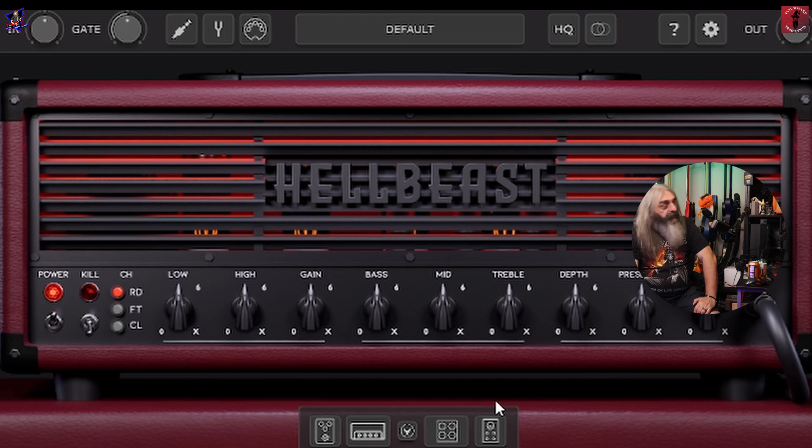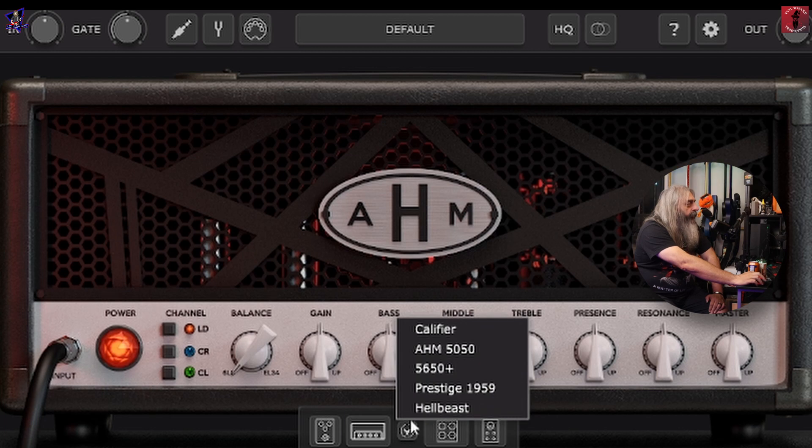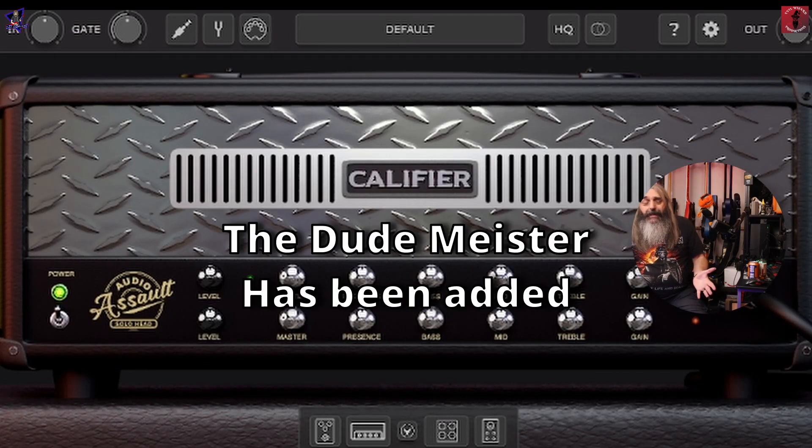You've also got an updated version of the Hell Beast, an updated version of the AHM 5050, the 5650 — which, as you can probably guess, is another 5150-style amp sim — and the Califier, which as you can see is a Mesa Rectifier style amp.